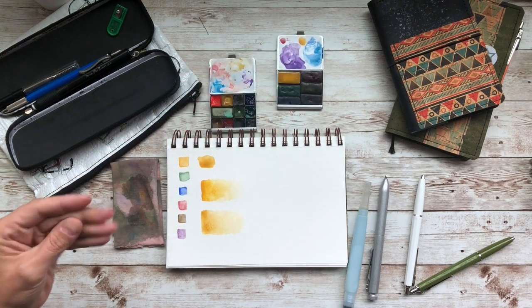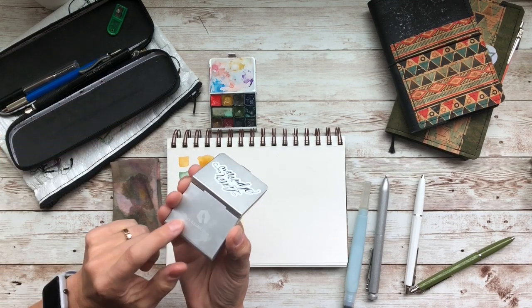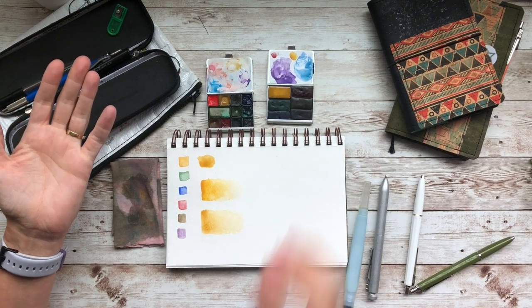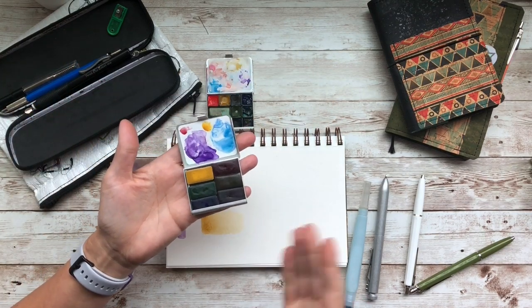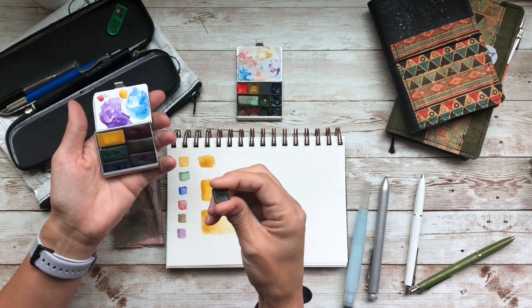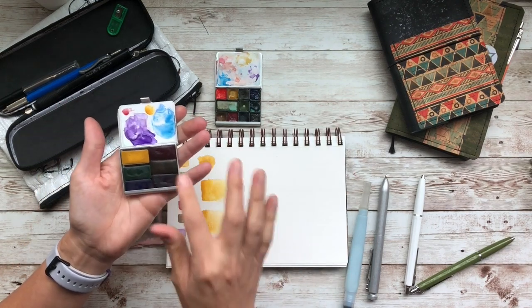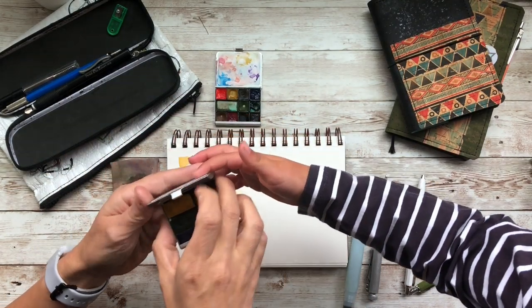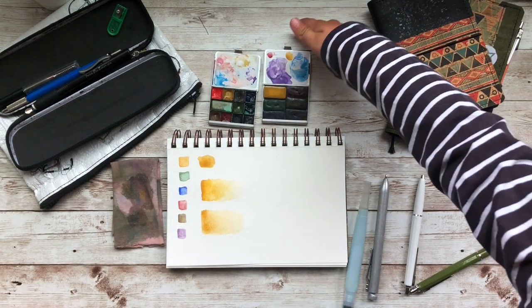I did want to tell you that the containers she is going to be having in her shop are by Art Toolkit, which I love. I chose this little pan because I love the size, and I know she's going to be having these little pans available in her shop with the paint in it, so you could really mix and match all these little paints. I love the palettes.